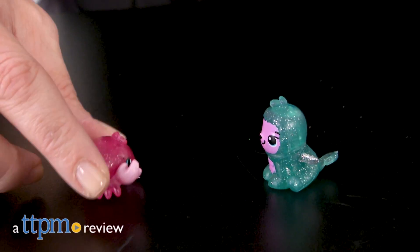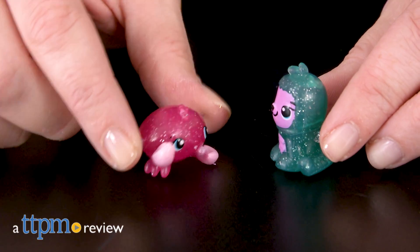The brand new Glittering Garden Hatchimals are hatching in a smaller size. Hi, I'm Laurie from TTPN here with the Hatchimals Collectibles Glittering Garden 2-Packs from Spin Master.